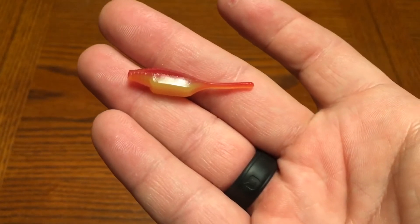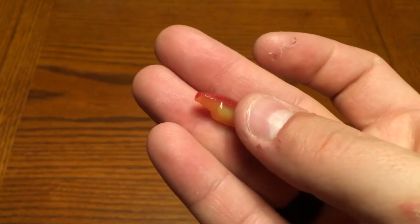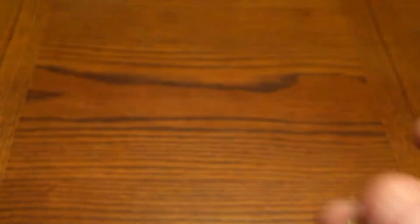Next we got Catchco Quivertail. This comes in at $3.49. These are a pretty big bait — all red with a yellow bottom to them. Not sure exactly what I'm going to use them for, but you can't have enough plastics. Sometimes you can't get to the bait shop or find something, so you deal with what you got.